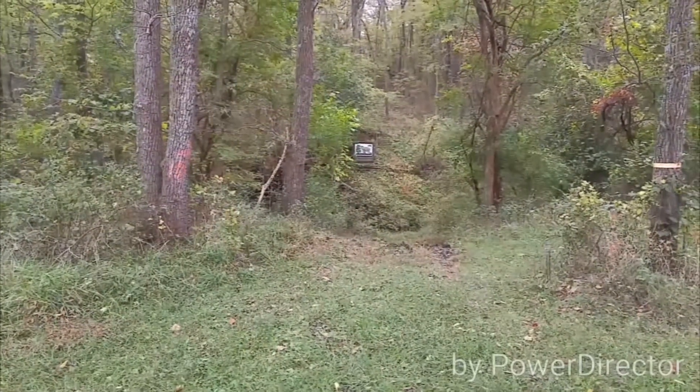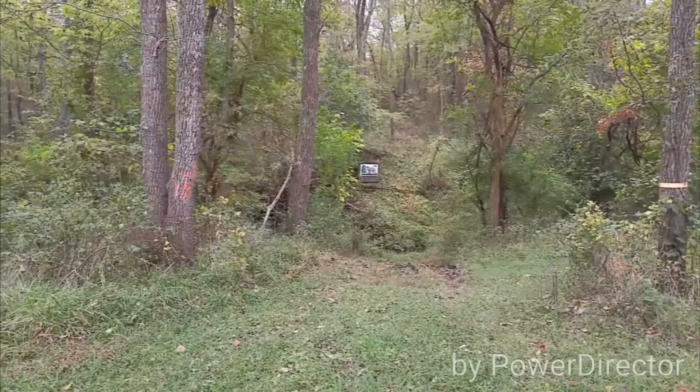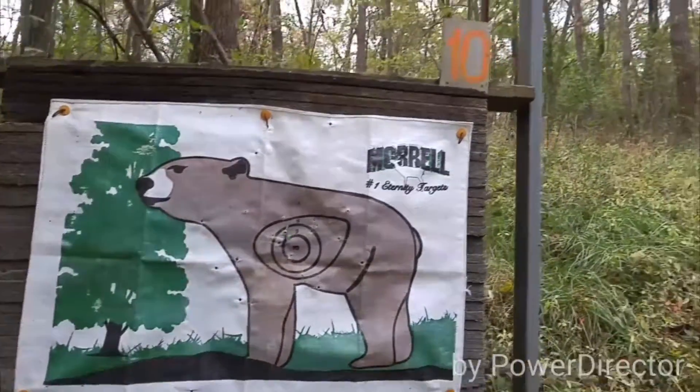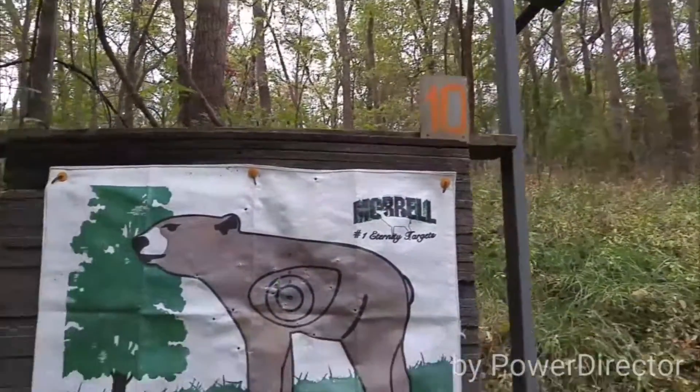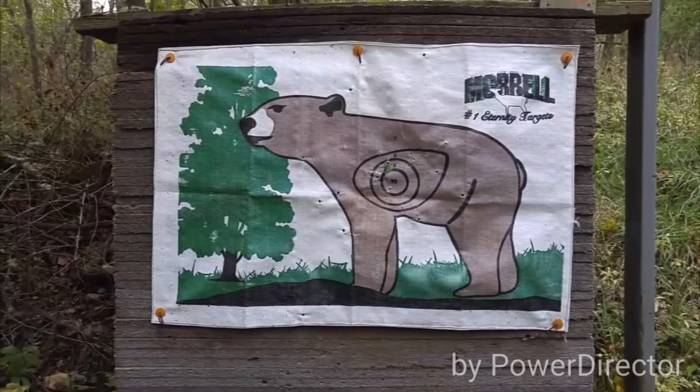I lasered it at 35 yards. 35 yards, Target 10 — this is the last target of the Pioneer 3D Archery range. It's been a lot of fun.